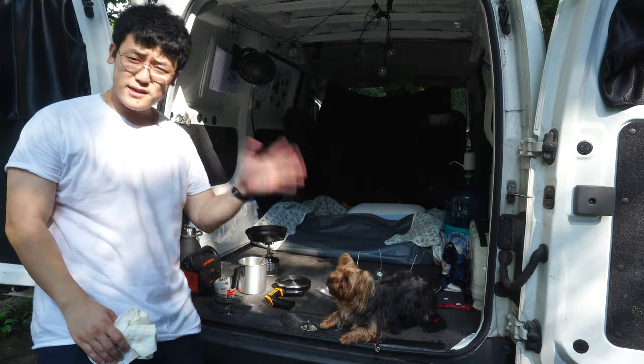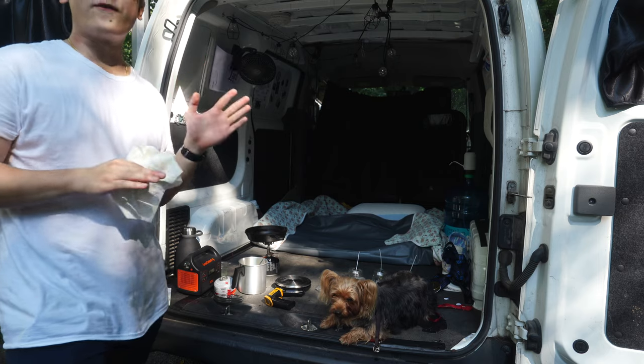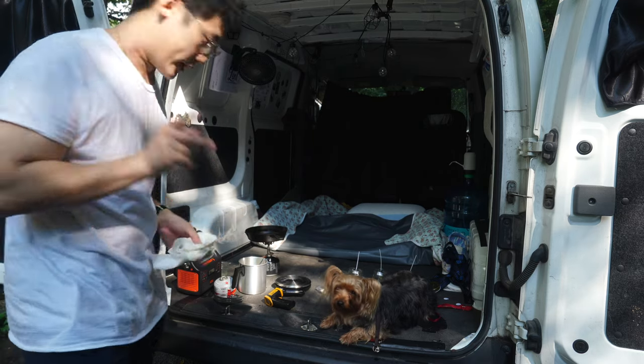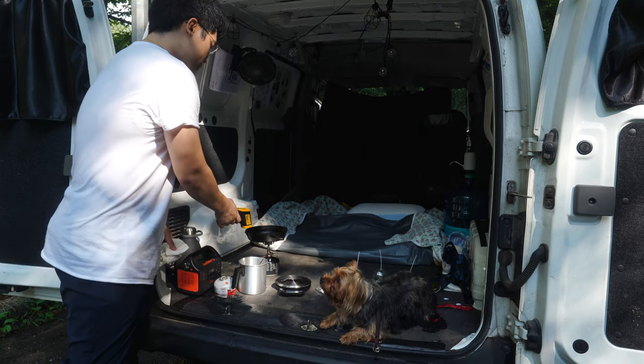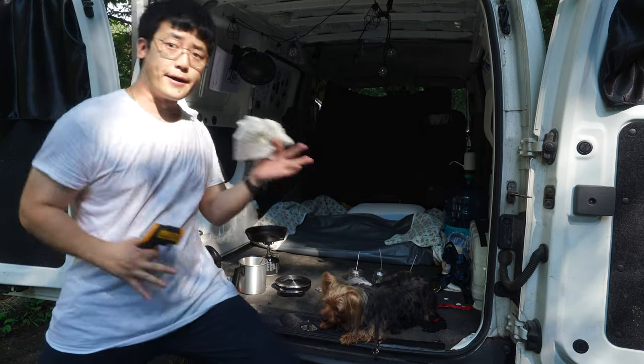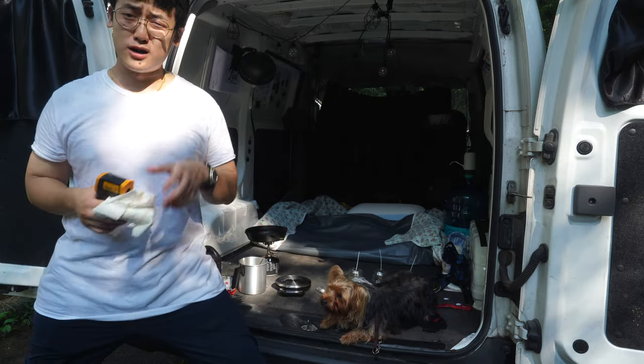So here are a couple pretty important numbers: 185 degrees is when you mix the fragrance, and for soy wax, 140 degrees is when you pour the candle. Right now we are sitting at 169 after mixing, so we're going to wait and I'm going to cook breakfast.